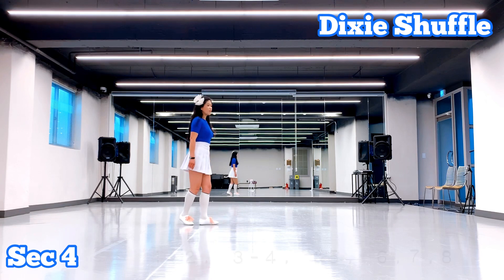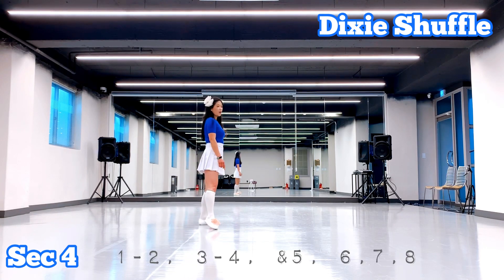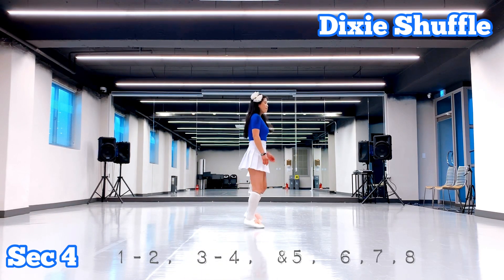I'm going to use the count. One, two, three, four, five, six, seven, eight.